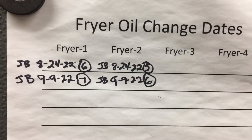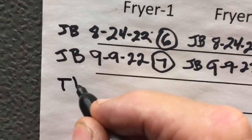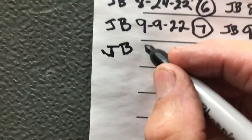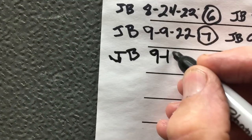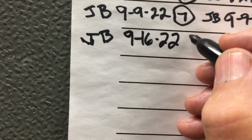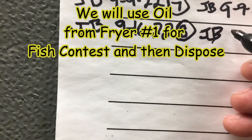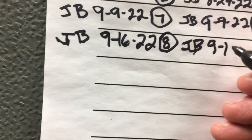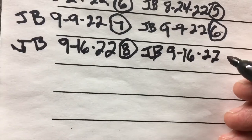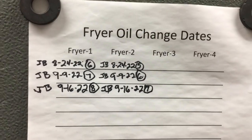Make sure we make our entries — get our initials here and the date. Fryer number one now has eight uses and fryer number two has seven. Now our chart's filled out.